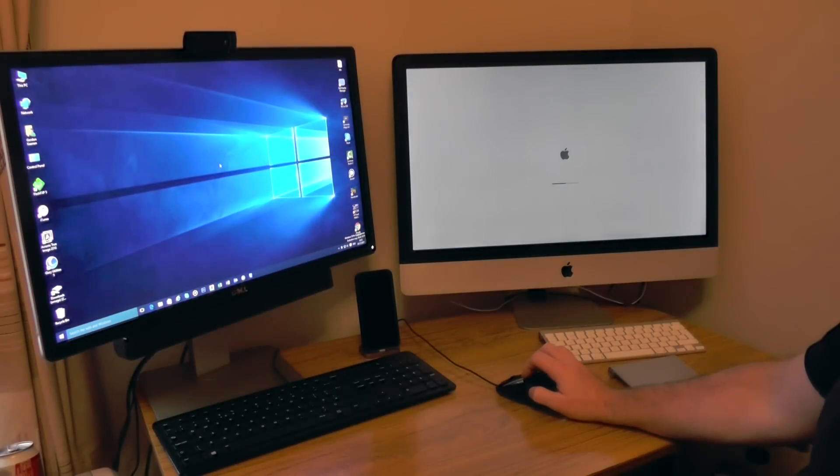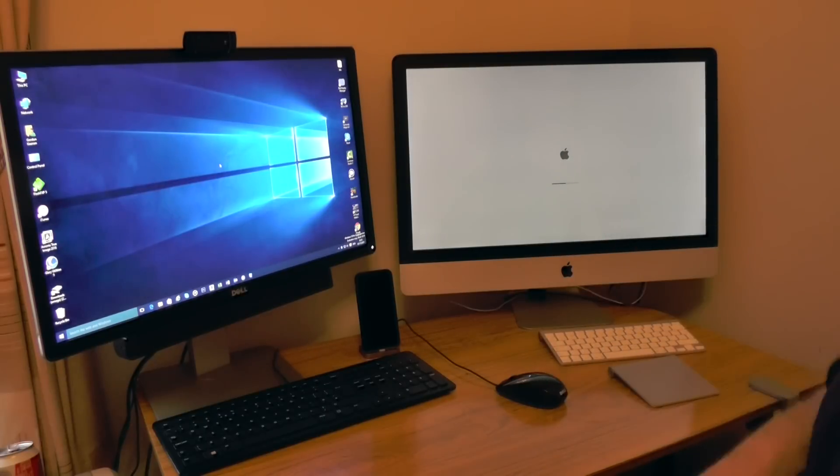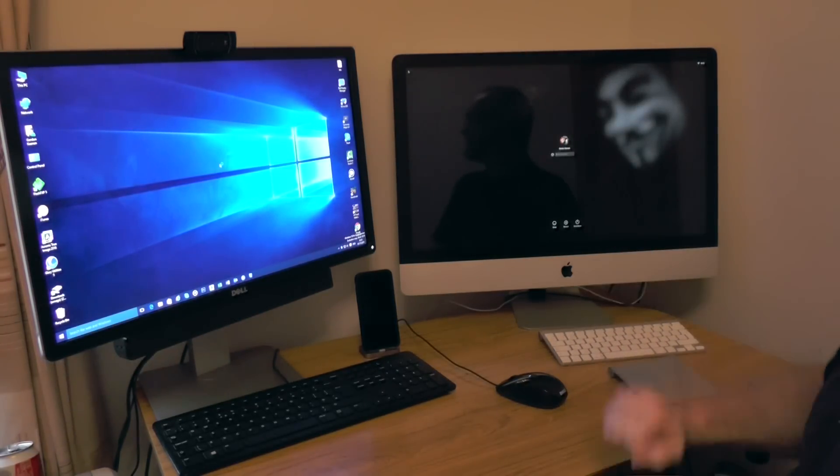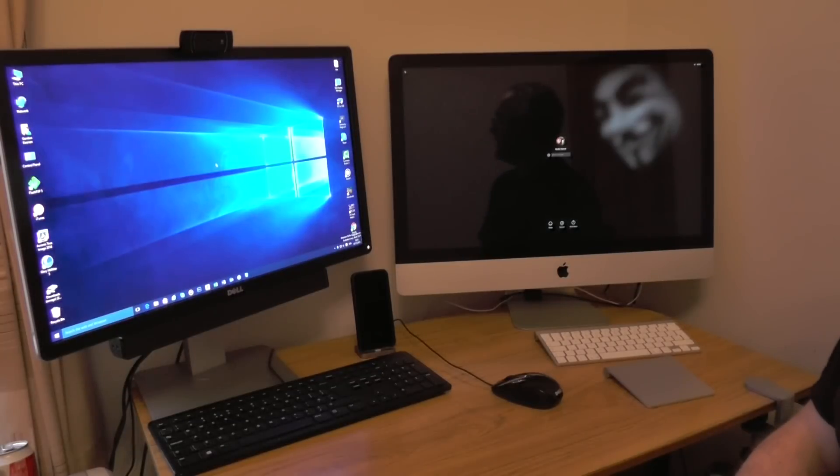I'm up and running on the Windows system, and the Mac is still loading — only now just getting to the login screen. So we get into the iMac.